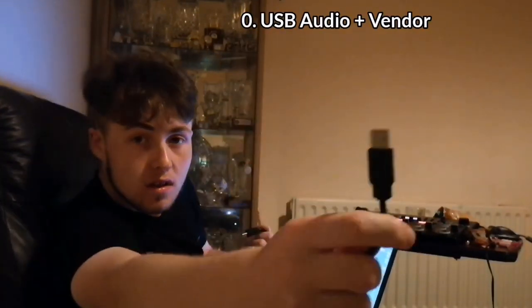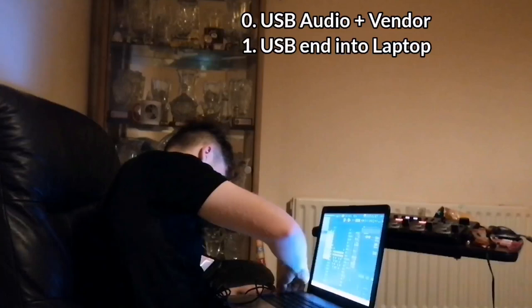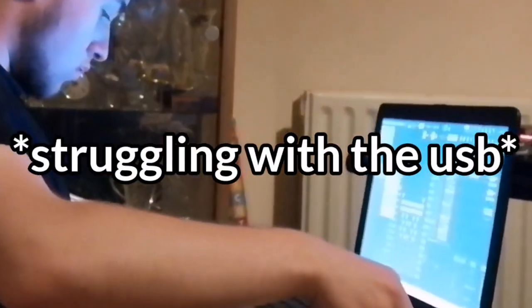So first things first, you're going to want to make sure that the loop station is in USB audio mode, and you're going to want to make sure that it's set to vendor. Next, you're going to want to take this end of the USB and plug it into the laptop, then take the other end and plug it into the USB slot of the RC505 MK2.